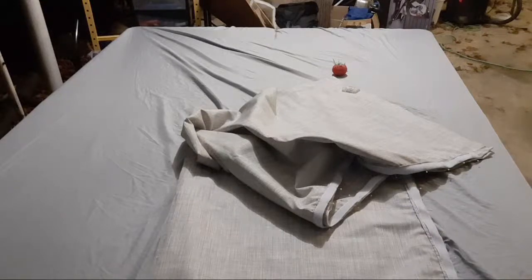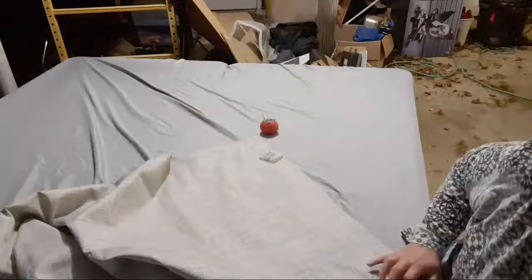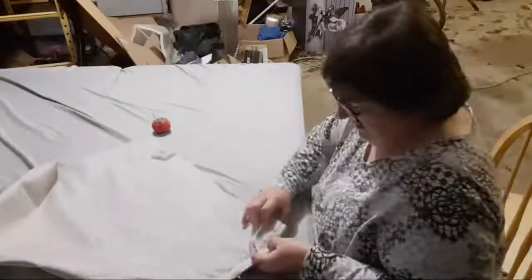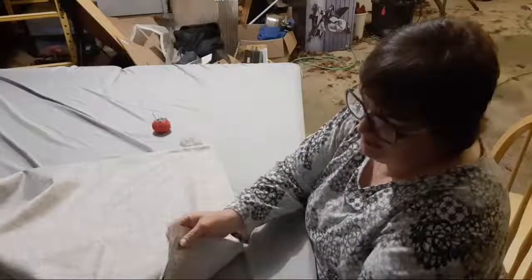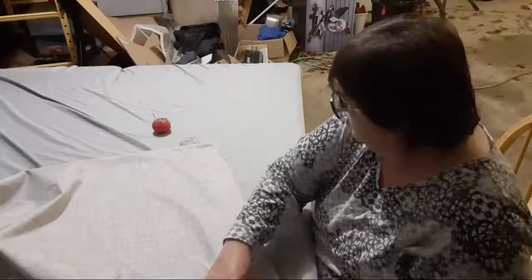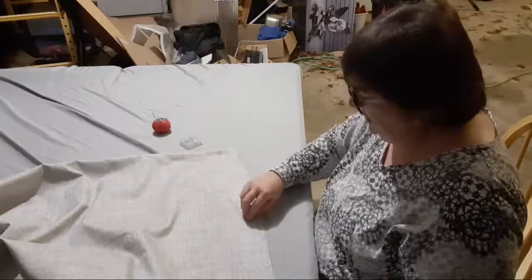Back to pinning. I'm bringing the camera in a little closer so you can see better. On this material, I'm going to put the pins in just the same way I did on the other side — straight in, crossways. I did not cut this as straight as I thought I did, but that's okay — it will work out.